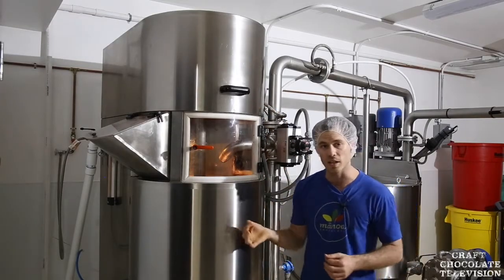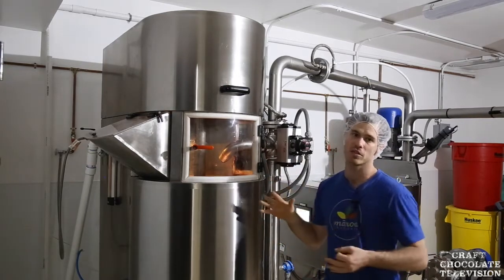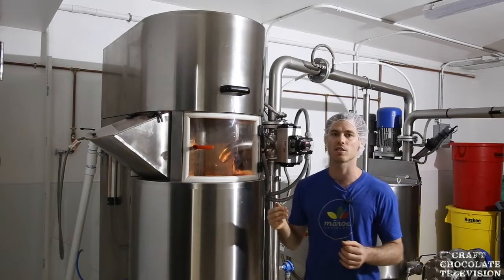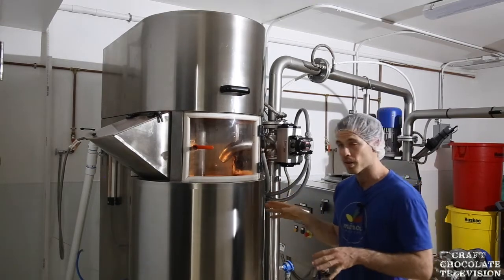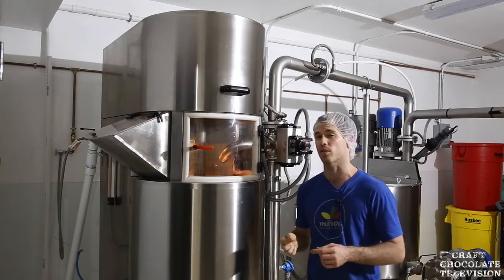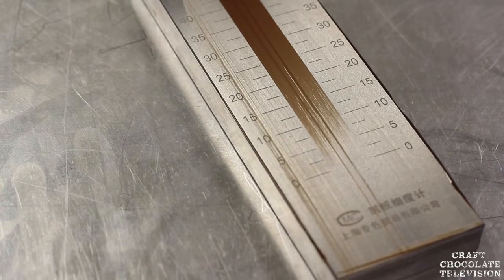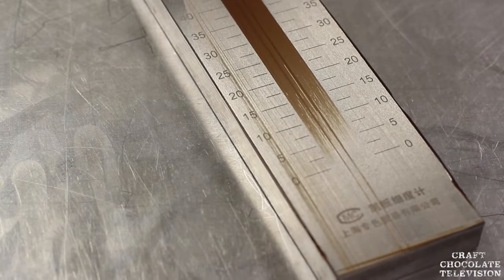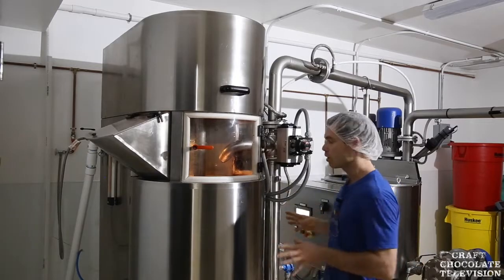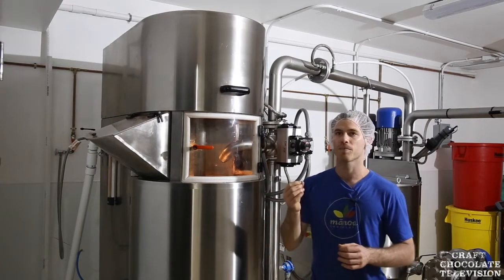The nibs turn into cocoa liquor, and then sugar gets added after about an hour — though everyone's process is a little different. We'll then let it spin for something like two or three hours to really get the sugar refined down to the 16 to 18 micron range that we're shooting for.